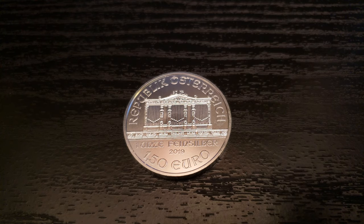Hello everyone, Southside Stacker here, and today I'm going to review the 2019 Silver Philharmonic. The Philharmonic is a one-ounce silver coin produced by the Austrian Mint. Since I have reviewed this before, I'm going to try to keep it short, but we all know trying is the first step to failure, so let's see what happens.